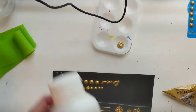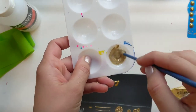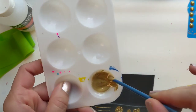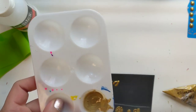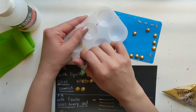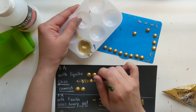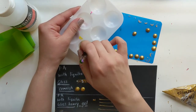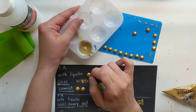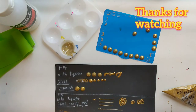One more secret that I wanted to share — I like to top the puffy dots with two layers of paint using dotting tools before I stick them on my art stone. This way I make these dots even puffier.